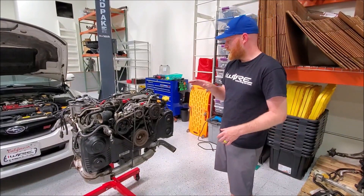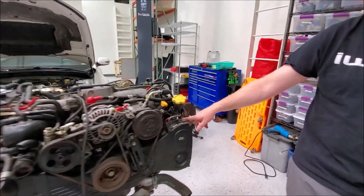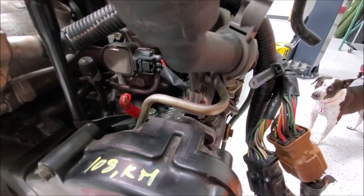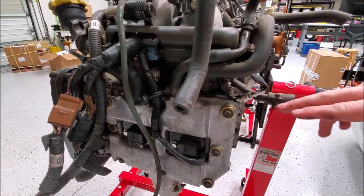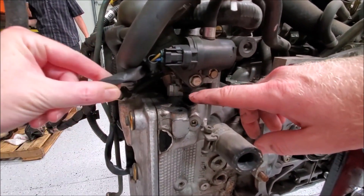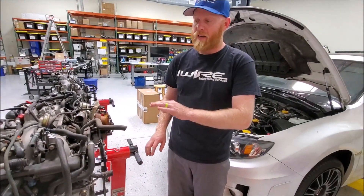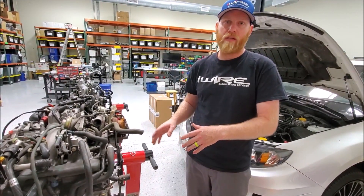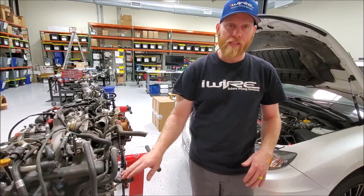For WRX like this, the main cam position sensor is going to be in the front. For the AVCS cars, you will either see a two or a three wire cam position sensor in the back. The earlier models use a two wire. The later models, usually paired with drive-by-wire like our STI here, will have a three wire. You cannot interchange these. If your car came with three wire, you must get a three wire long block. If your car came with a two wire or is an early WRX that doesn't have AVCS, you must find one that's two wire.